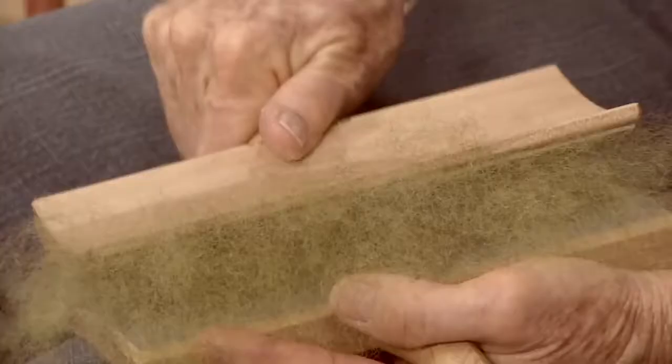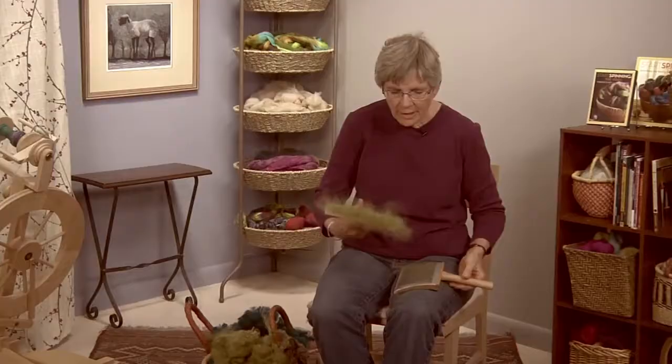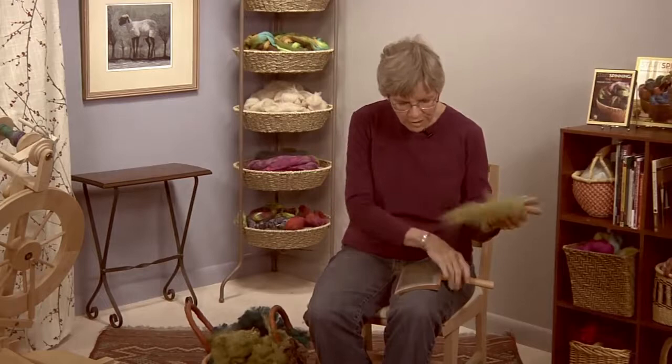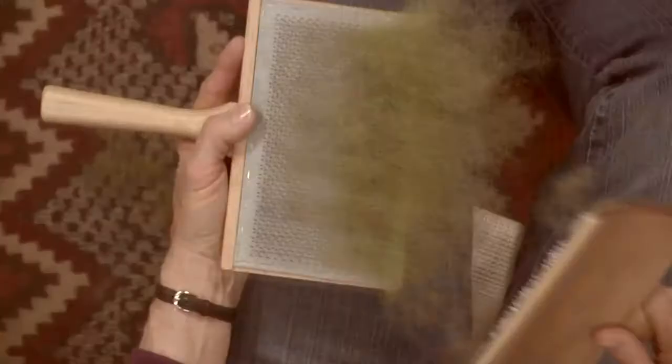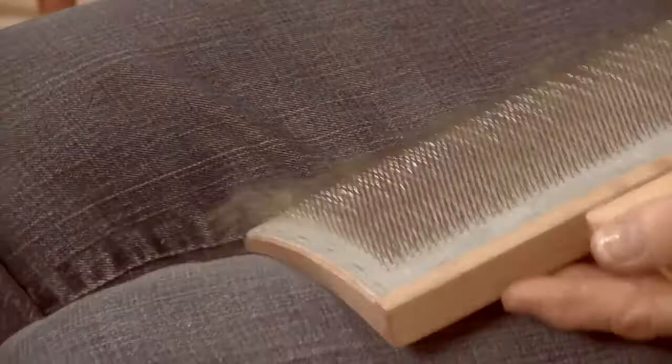Many traditional sources say that you should never ever change your cards from one hand to another. Instead, they say, you should transfer the wool from one card to another and mark your cards so you don't accidentally pick up the wrong one. Maggie Casey is not alone in finding that this transfer of fiber from one card to another is awkward and confusing. She has found a dead-easy solution.